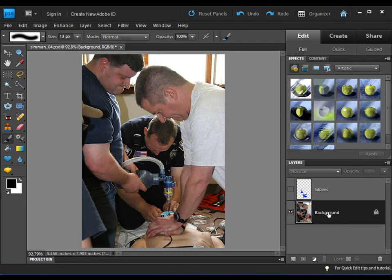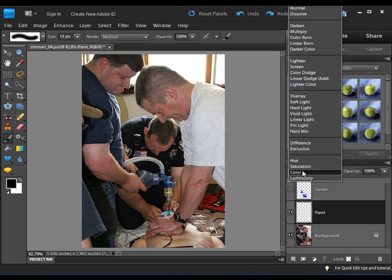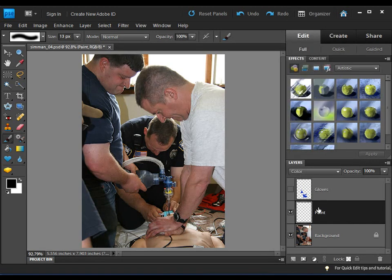To do that, the first thing I want to do is create a new layer. We're going to name this layer 'paint' — the naming is just for the video, you don't have to do this. I'm going to change the blending mode; by default when you create a new layer it's Normal, but I want to change it to Color. That means the color I paint on this layer will blend with the layer underneath it.